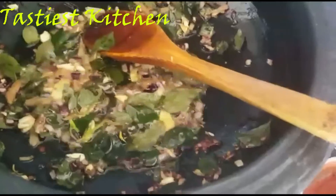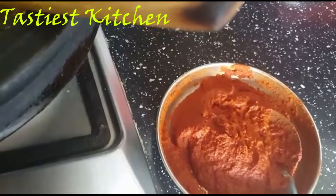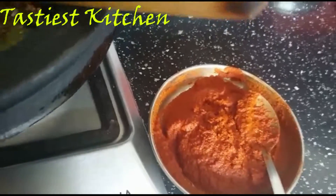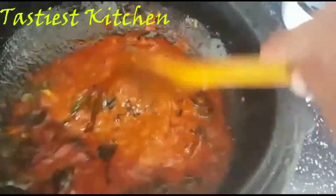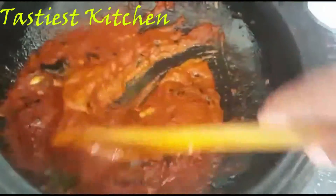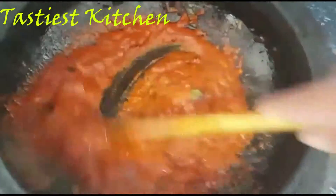We will mix the pot and mix it straight. Then mix it in the pot. We are going to mix it in a little bit.